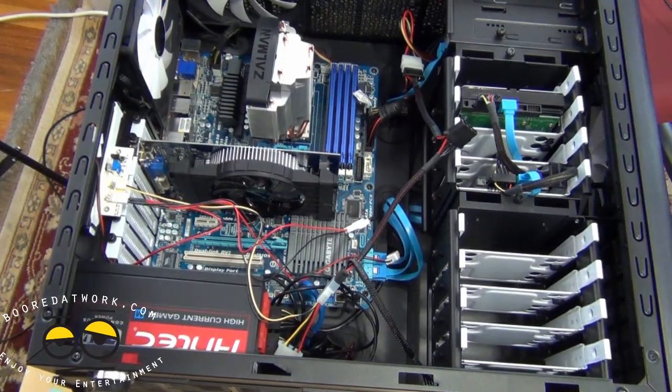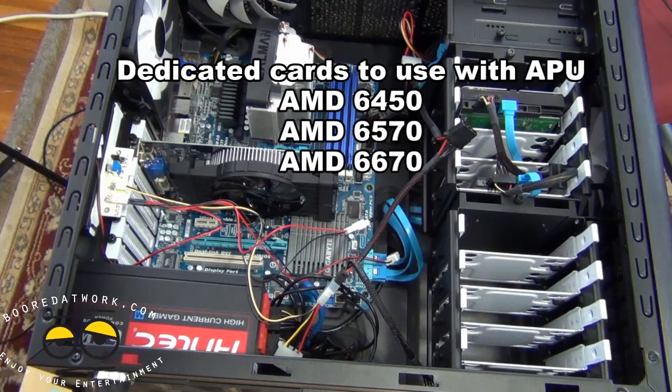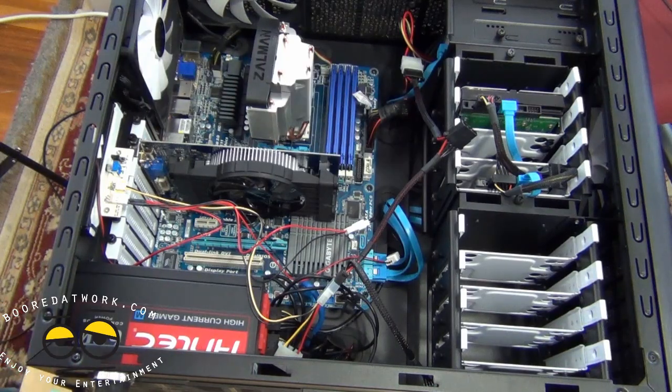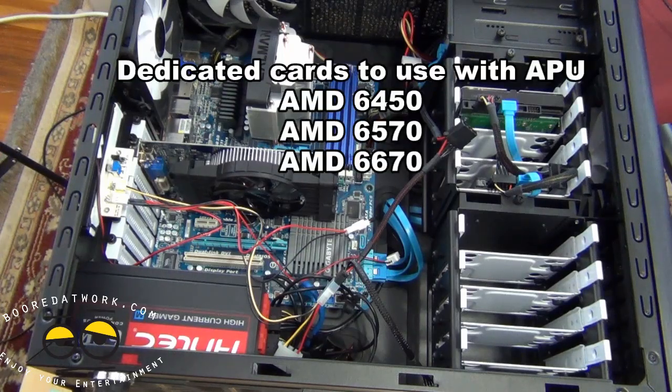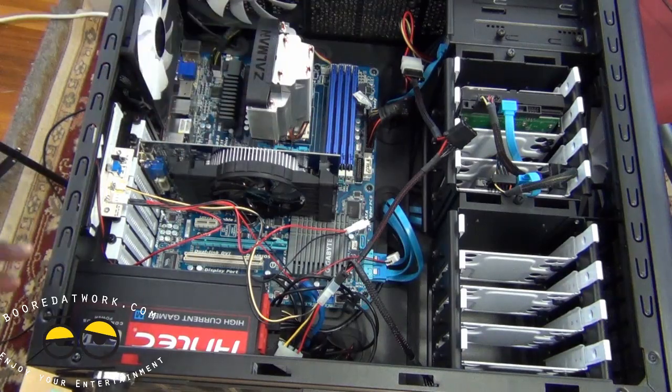If you're trying to run a Crossfire configuration with your AMD APU, you can use three AMD cards: the 6450, 6550, or 6670. Those are the three compatible cards. You cannot use a 6770 — that is not allowed. I'm using the 6670, which is the highest card you can use for Crossfire with an AMD APU. I have the A8 APU and the 6670 installed.